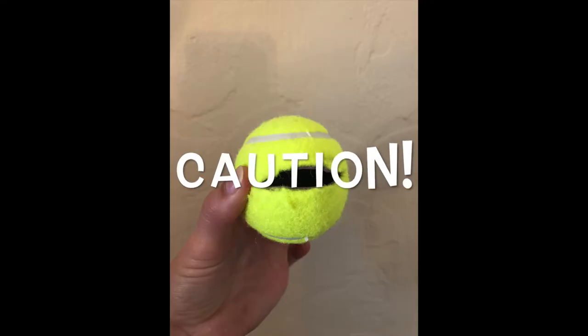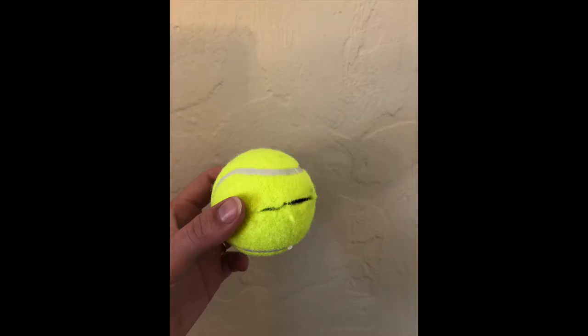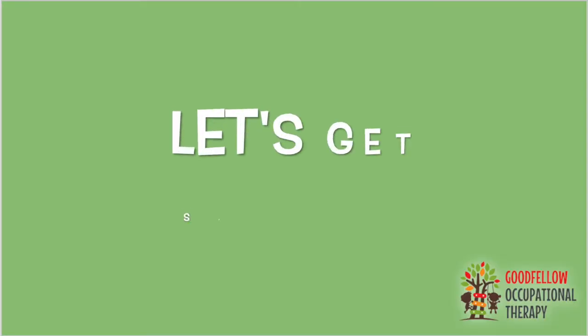Here are the materials you'll need: a piece of paper, as well as a tennis ball with a hole cut in the middle. Be sure that you're asking a helper to complete the step of cutting a hole in the tennis ball, as it can be extremely dangerous.